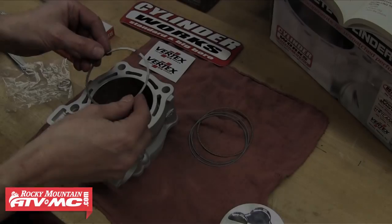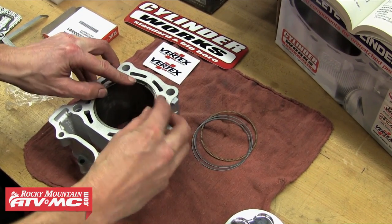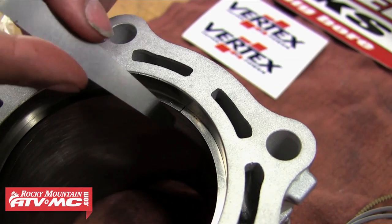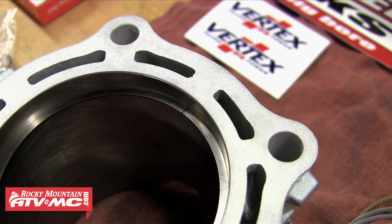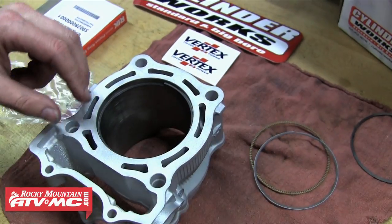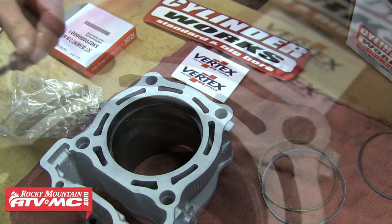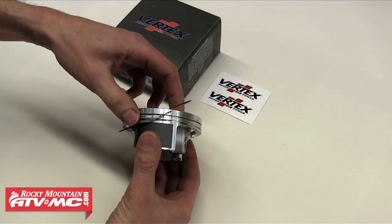The next step is to check our ring end gap. The way you do this is take one of your piston rings and slide it down into the cylinder — we're going to use our piston to push it down a little more, but you want it at least 10mm down into the cylinder. It's critical that the ring is sitting level in the cylinder as well — this will help us get an accurate reading with the feeler gauge. We'll do this with our compression ring and then both side rails for the oil ring. You'll want to refer to your service manual for recommended gap specifications, and our rings are in spec so we're going to go ahead and install them onto our piston.